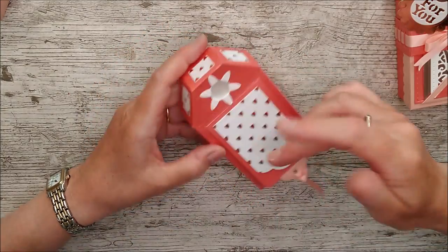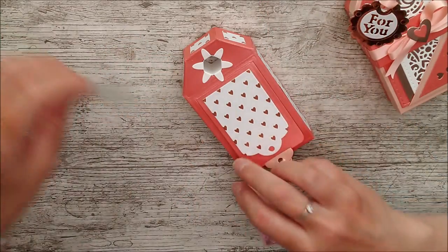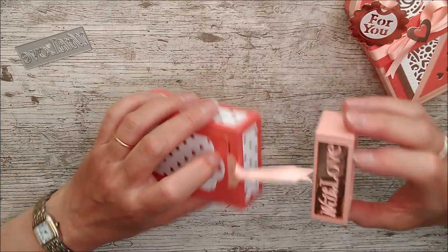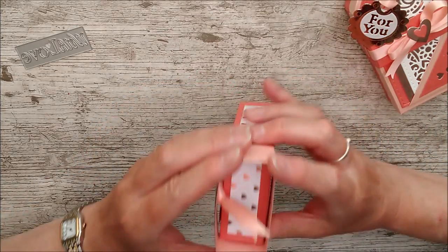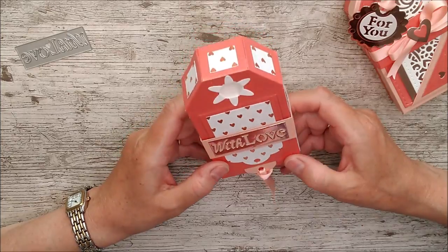I've added a little piece of ribbon and made the belly band the same way as the first box, but this time I used the 'with love' die and glued that right on top. That means the letters come out of it as well — I've got those leftover letters to use for something else, and we all love that!